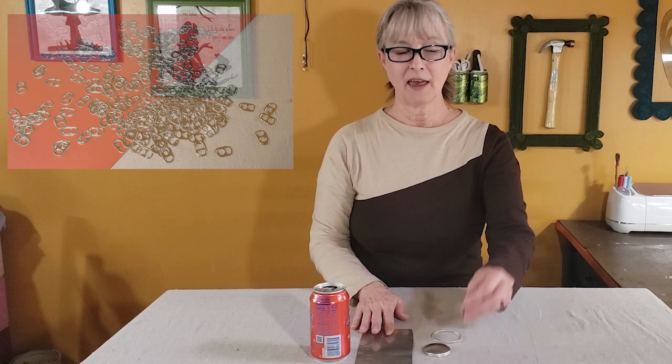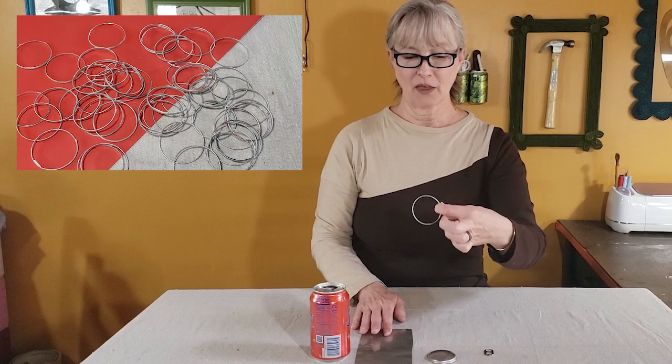If you've seen any of my recent videos, you know I've been doing a lot of projects using aluminum cans. So I thought in this video I would show you how I break down my cans into four usable parts: the tab, the domed bottom, the ring, and a flat metal sheet.